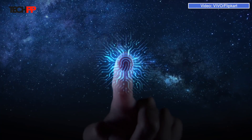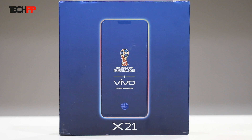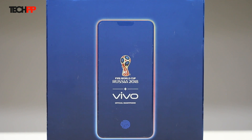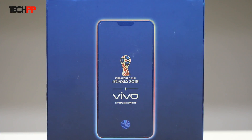The variant of the X21 released in India comes with the all-hyped under-display fingerprint scanner. Vivo claims this to be the official smartphone of the upcoming 2018 FIFA World Cup, and hence the branding goes all around the box. The silhouette version of the phone is neatly embossed and subtly hints at the in-display fingerprint scanner.